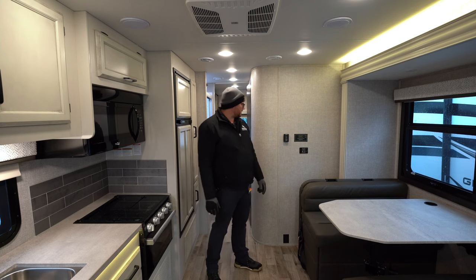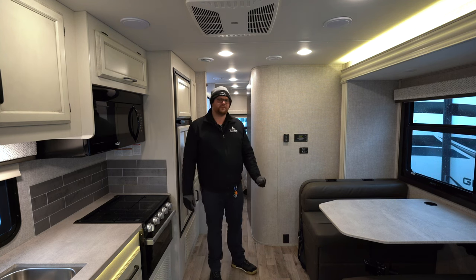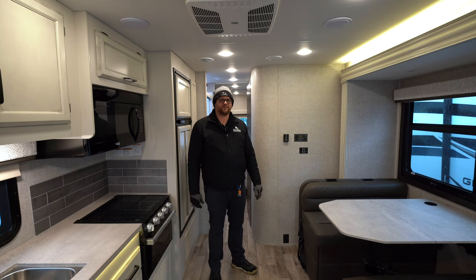This unit also comes with a thousand watt inverter and a power control management system. And as with every Jayco, we have a full two-year bumper to bumper warranty with three years of structural. Thanks for taking this little tour with me. If you have any questions please reach me at Hilltop Camper in Fridley, Minnesota. Again, my name is Joe — have a good day.